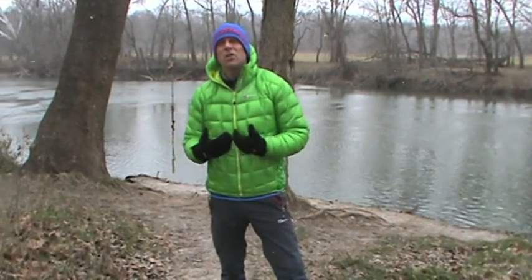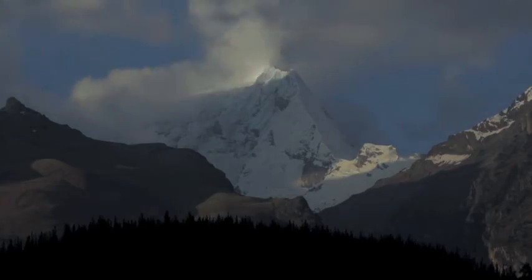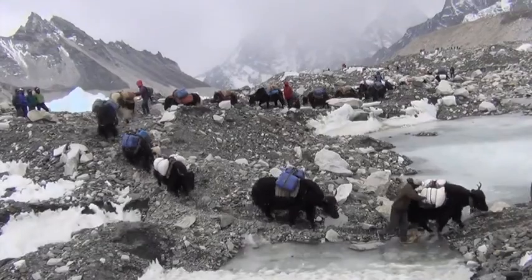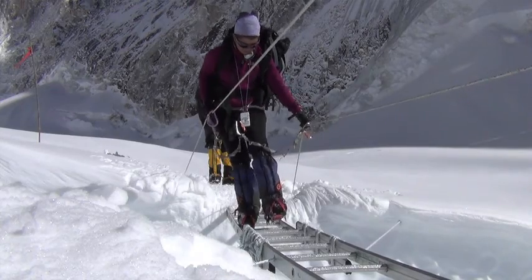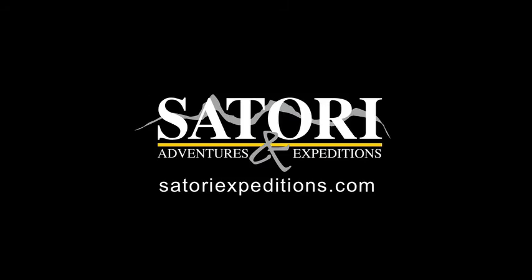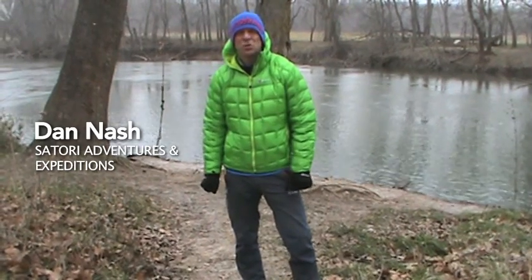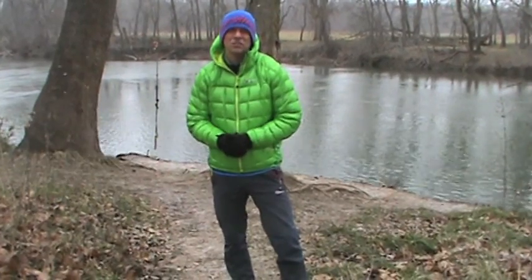Hi, this is Dan Nash with Satori Adventures and Expeditions. If you're like me, you're always looking for a rugged, comfortable and stretchy pair of pants for climbing, mountaineering, and backpacking. Today we're going to talk about the Burghaus Patera Softshell Pant.